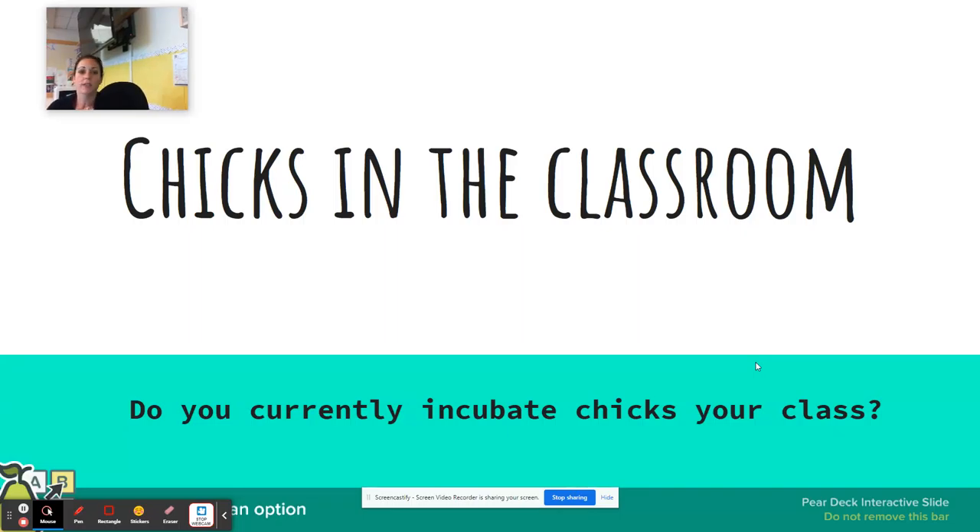Good morning. I'm Anna Jacinto and I teach at Burlington Edison High School. Being in District 1, Tracy asked us what we could share for some quick projects. I thought, well, maybe there's someone out there who's been interested in incubating some poultry — so, chicks in the classroom.